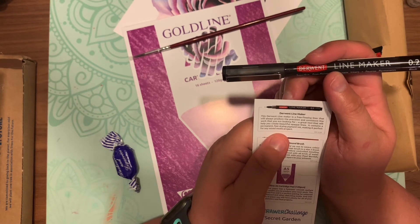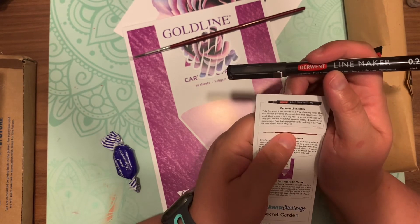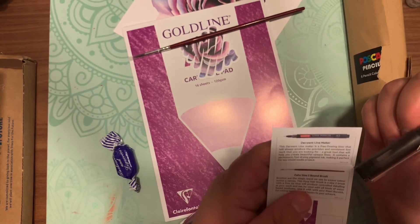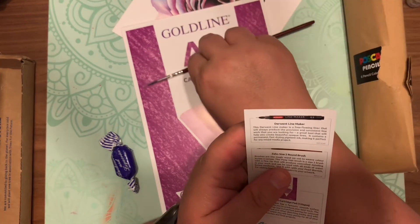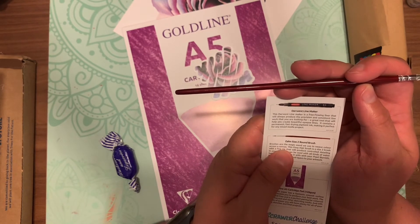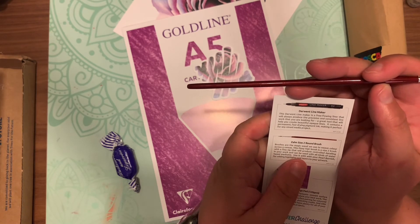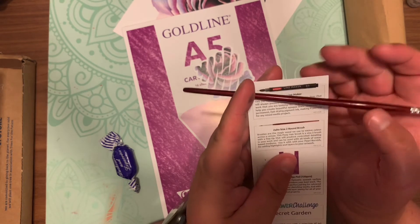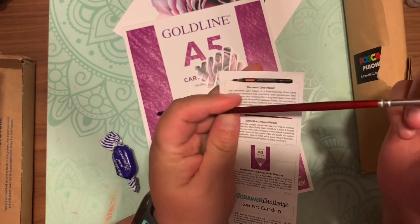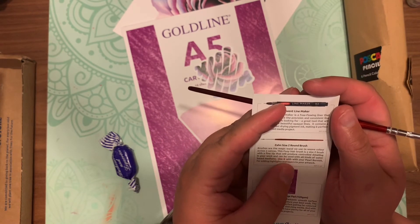Then we have the Zane size 2 round brush. Brushes are like magic wands — they wave colors across the canvas. This pony hair brush is a size 2 with a fine tip that will produce controlled detailing in your work and can be used with all kinds of water-based mediums. It's all together right now, so maybe when I add water it'll loosen up, or maybe I'll just leave it — not sure.